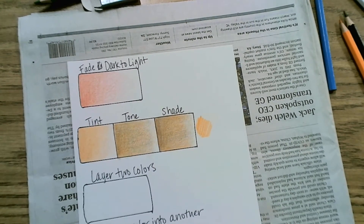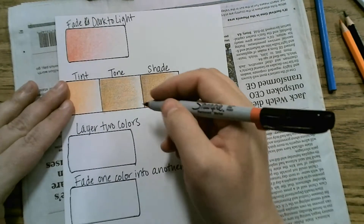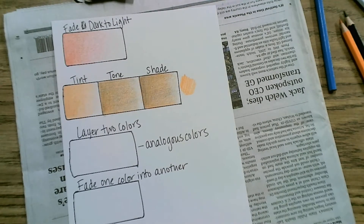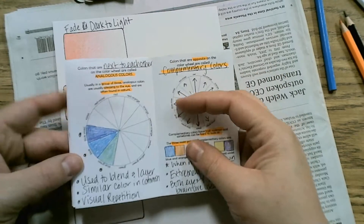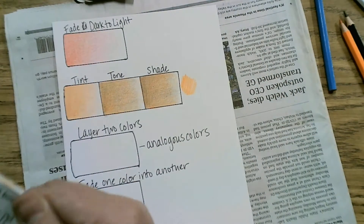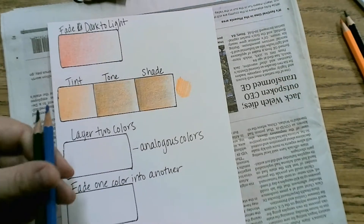Next one is layering two colors. You're pretty much creating your own colors in this technique. In your Google Doc it does say that analogous colors work best, so we're going to give ourselves a reminder that analogous colors work really well for layering. In your color theory book we have an analogous color page next to the complementary. Remember, analogous colors are about three that sit next to each other on the color wheel and we use them to blend and layer.